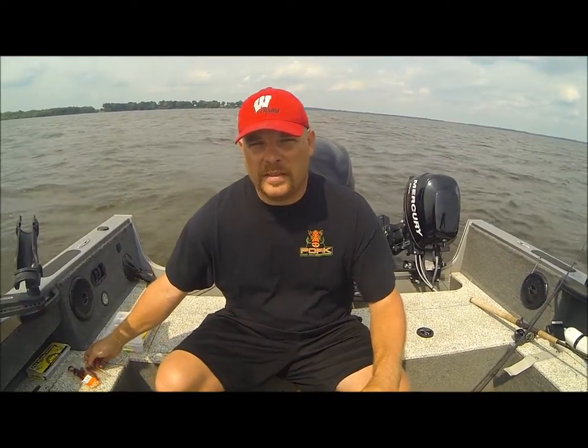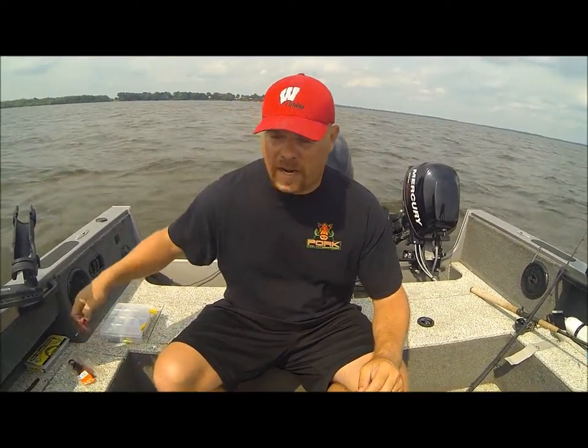Uncle Josh Pro Staff member Adam Walton here. Today we're on Lake Koshkana trolling for walleyes using crawler harnesses and Uncle Josh pork night crawlers.